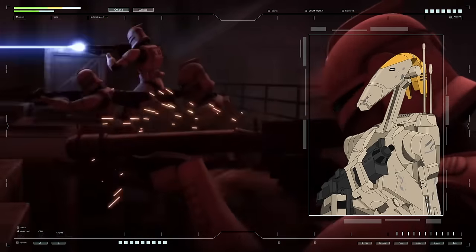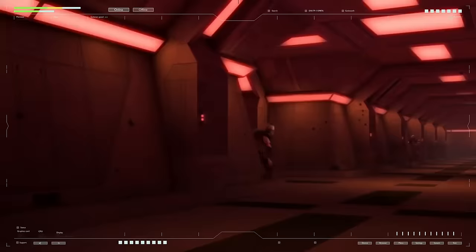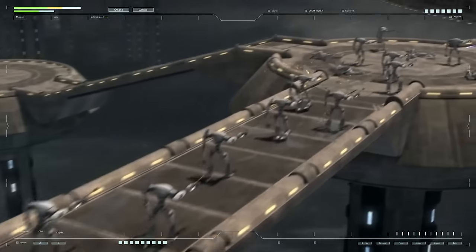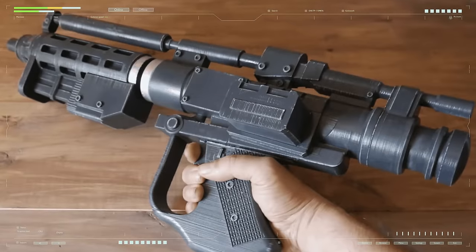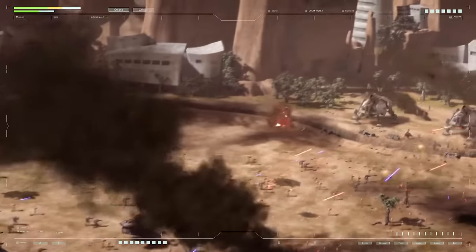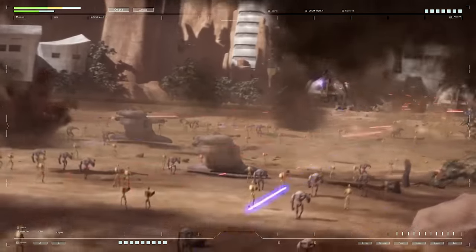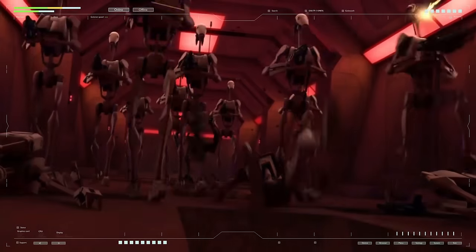The E5 blaster was developed to be used by battle droids with minimum processing. The handle was designed for the three-fingered hand of the B1 series battle droid, but the weapon could also easily be used by organics such as humans. B1 battle droids were programmed to use the weapon with two hands, but the light and small-sized blaster could also be fired with one hand. In Star Wars, blasters are different types of energy weapons that use similar principles but have their own characteristics.